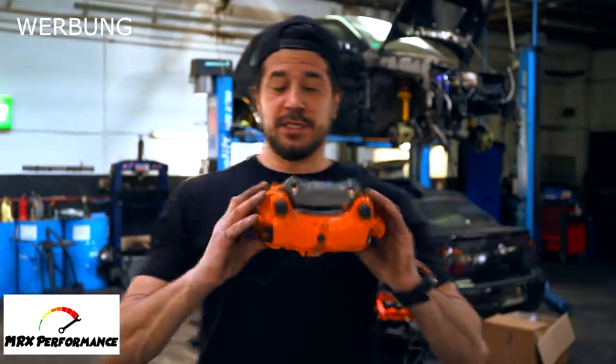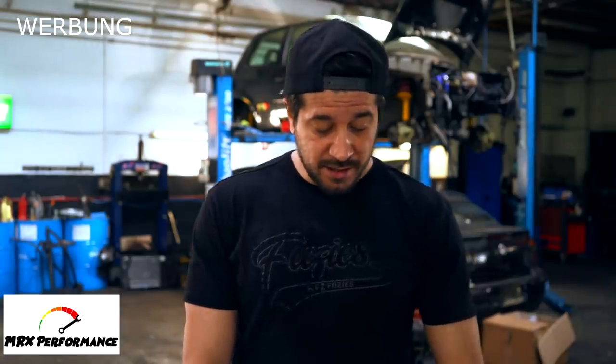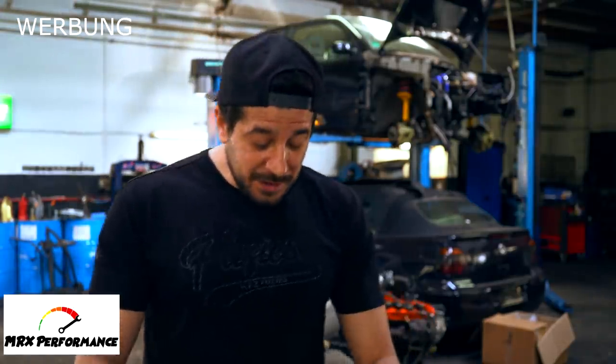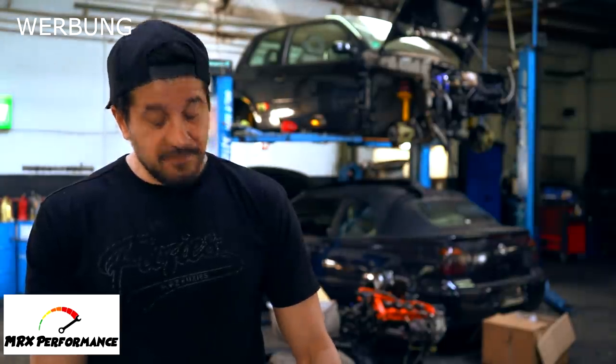Bei MRX Performance ist das Geile, Jungs: ihr seht schon hier den Adapter – original Adapter für meinen Wagen. Dann habt ihr eine Bremsscheibe, die schon umgebohrt ist, und die Stahlflex-Bremsschläuche. Ihr habt alles dabei. Da braucht ihr nichts machen. Ihr schreibt die an auf Instagram oder der Homepage, oder ihr ruft an und sagt: ich habe einen VA6 oder einen 180 – und die suchen alles raus, machen euch ein vernünftiges Angebot. Das Ding kommt nagelneu zurück, komplett generalüberholt. Wer eine Bremsanlage sucht, einfach bei MRX Performance melden.